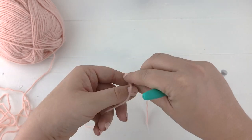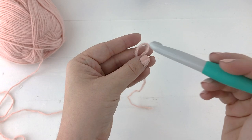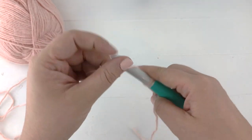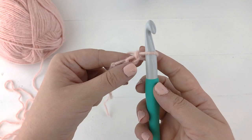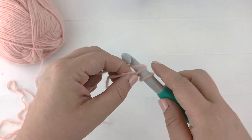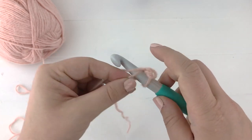To start, make a slip knot and put your yarn on your hook. We are going to chain three. Working into the second loop from the chain, single crochet into that chain and the next chain — so only two stitches in your first row.